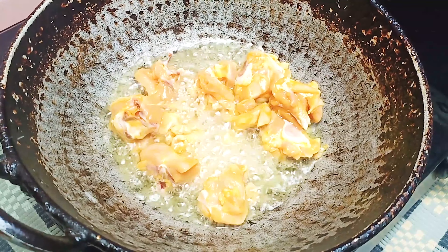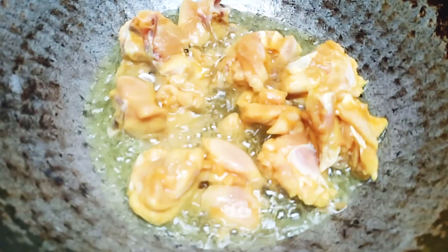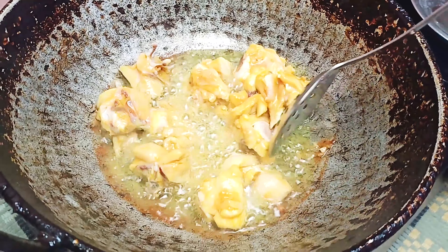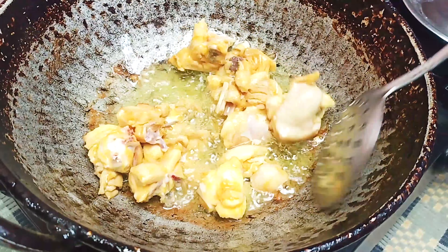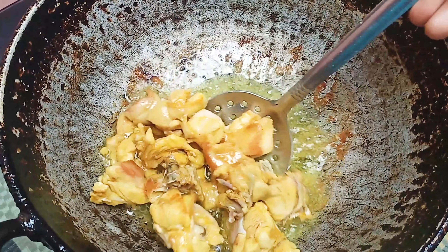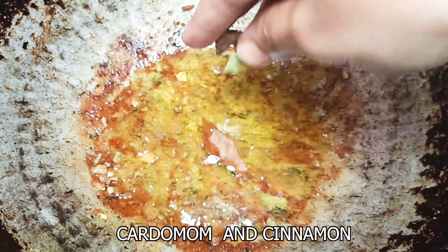This is a small dish. We are ready to cook the Kohli — let's mix the Kohli. With the Kohli plant, put the Kohli in.